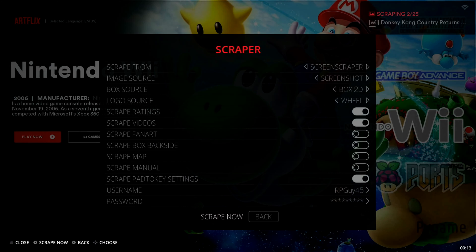Everything is currently scraping — you can see the progress in the top right corner. Make sure you're connected to Wi-Fi before doing this, otherwise nothing will actually scrape. This should only take a couple of minutes. As I'm talking right now I'm already about halfway through, scraping 10 out of 25 titles. There's The Mummy that we just downloaded for this demo. We'll let it do its thing and come back once it's fully done.